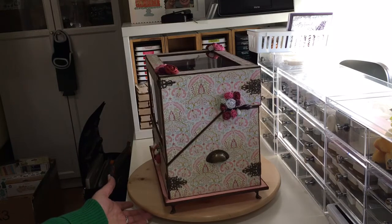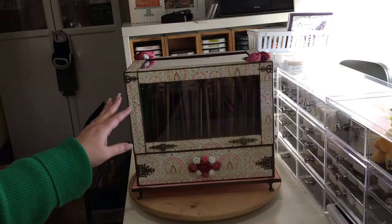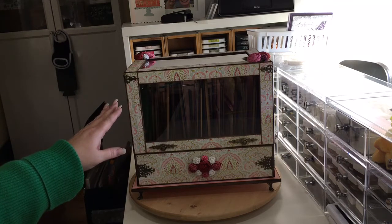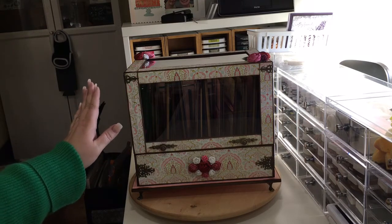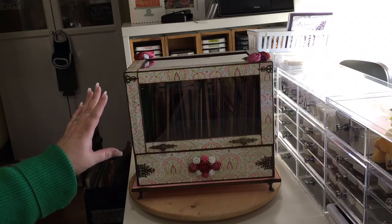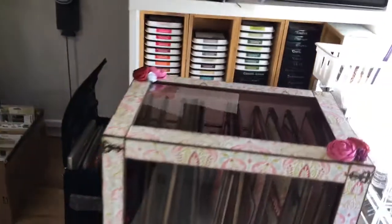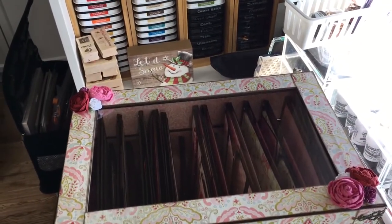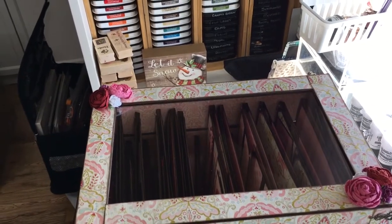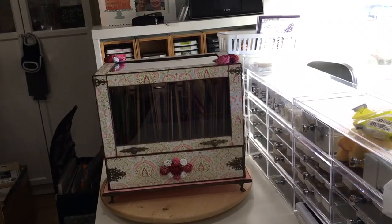You'll see the hinges and the little handle that I added. The windows are made out of window sheets from Stampin' Up — I found a pack of those; I don't know if they even make it anymore, but I'm gonna have to order some more. The front window is 10 and 1/8 inches long and about 5 inches high. It's also got a top window — that window is the same length but about 5 and 1/8 inches high, since the top piece is a little taller than the front.